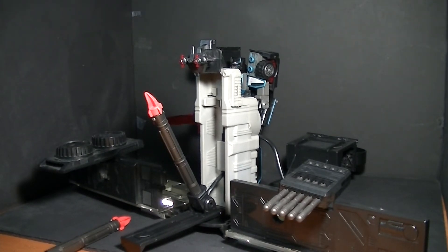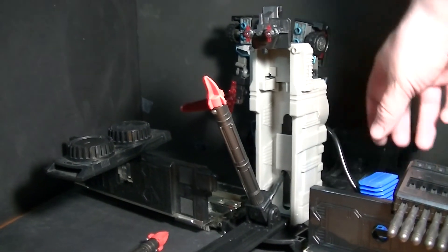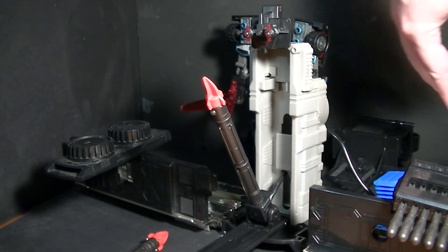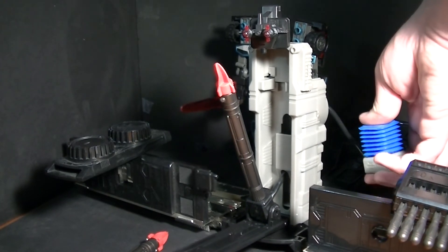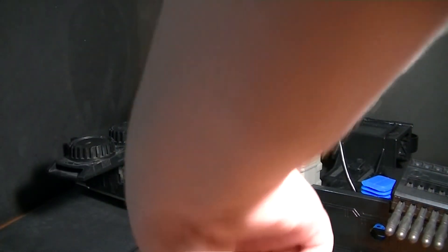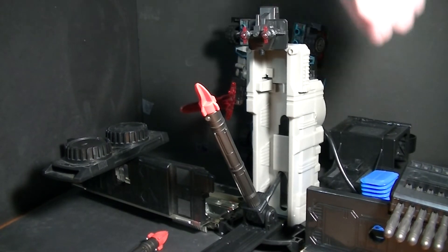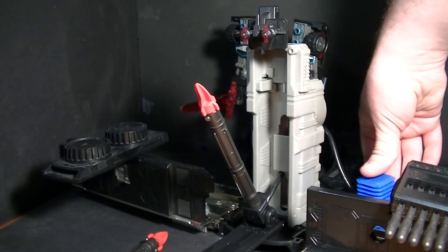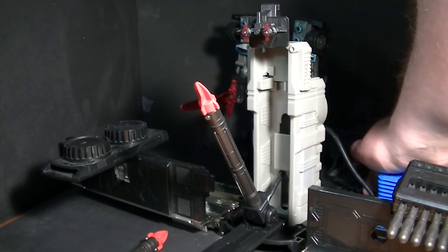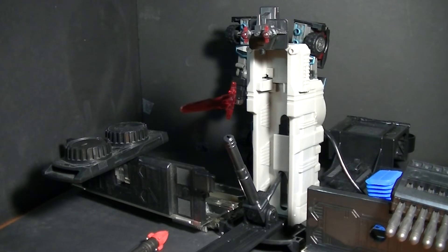The last launcher to show off is the center air pump launcher — this is the only toy I own with one of these. The idea is to give it a hefty thump down; just squeezing it only launches the missile up a little bit, but with a nice slam it can go pretty far. It definitely has some firepower to it.